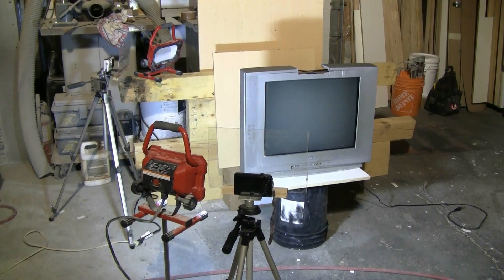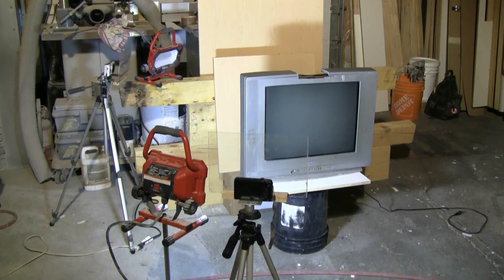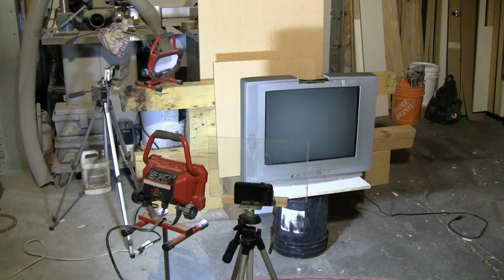I have two non-flicker LED work lights set up that make great lights for the slow motion cameras — no flicker. There are two slow motion cameras here: one looking at the front of the screen, and the other looking at the back of the TV as the slug and all the flying glass hopefully come out the back.